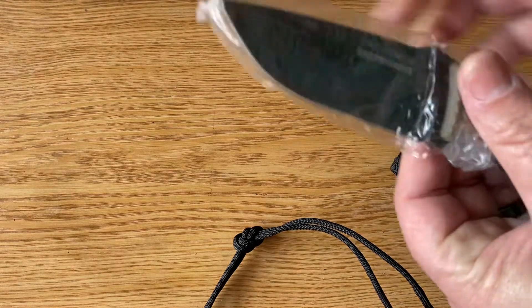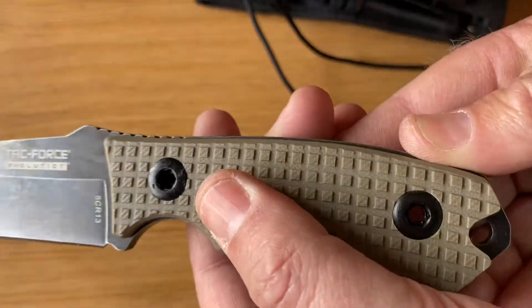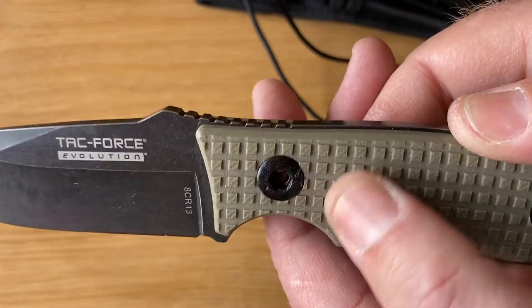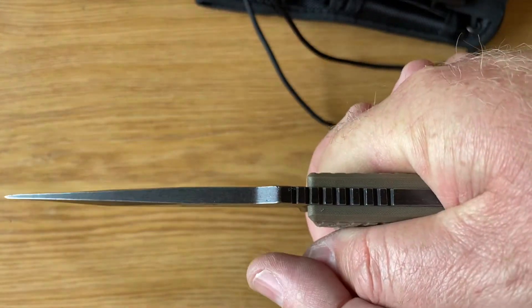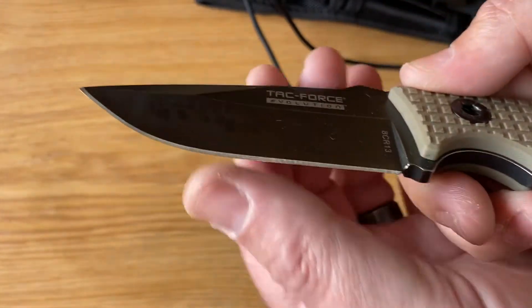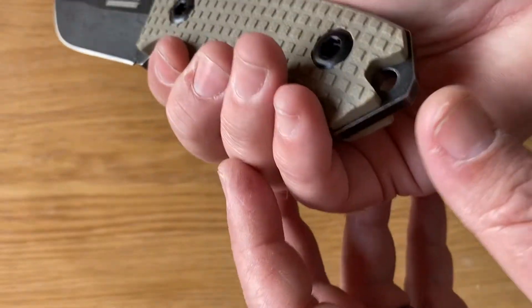Where this thing is really outstanding is for somebody like myself who enjoys the outdoors. Check this out — extremely grippy, what feels like G10. That grip would be fantastic. It's a really nice, sort of five-millimeter thick piece of steel.